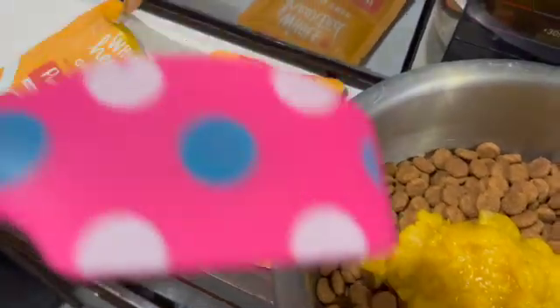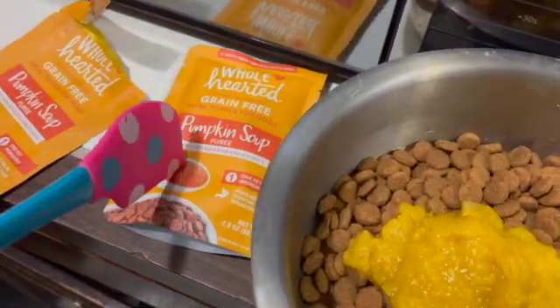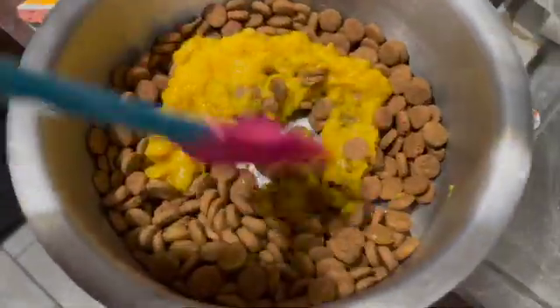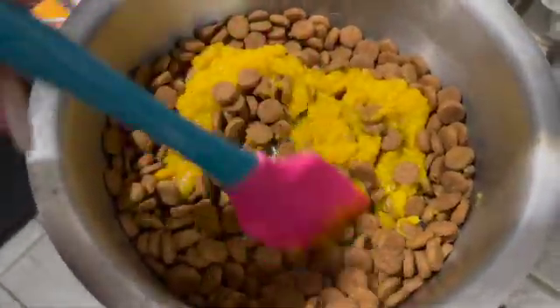The dog is crying because she wants her food already, but we are doing pumpkin soup since it's Thanksgiving — and they're going to be eating good this Thanksgiving as well.